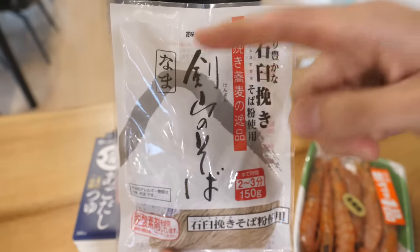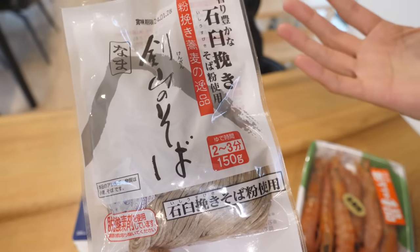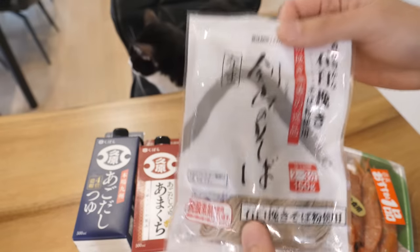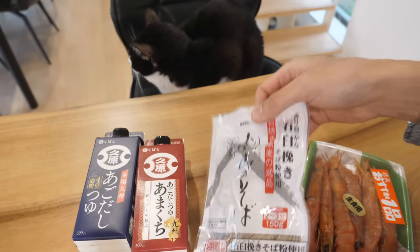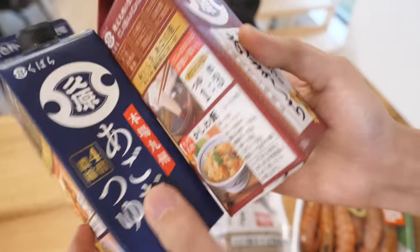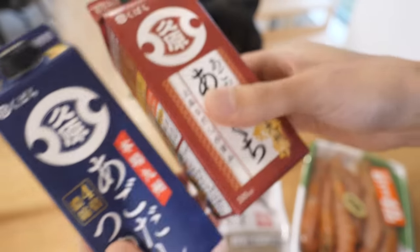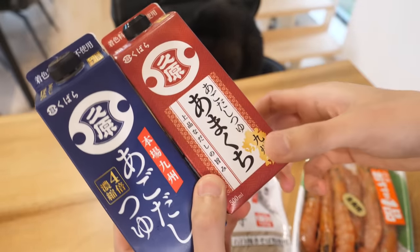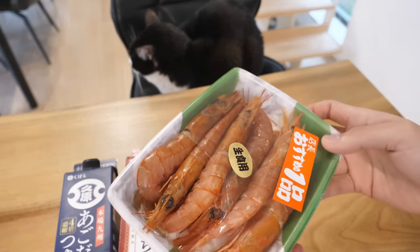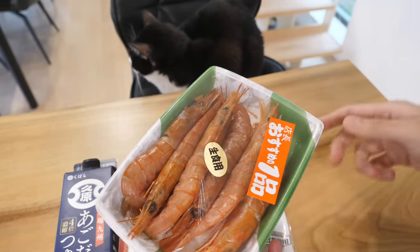As for soba, there are two types. One is nama, which means raw and fresh. The other is dry type, kanmen, like pasta. I'm using nama because I prefer the texture. There's not much cooking for soba — you literally just boil soba noodles and use a broth with tsuyu that we get from the grocery store. Add some hot water, mix it in, dip and eat. That's what we usually do at home. But with really nice fresh tempura, it's completely different — it elevates the whole soba dish.